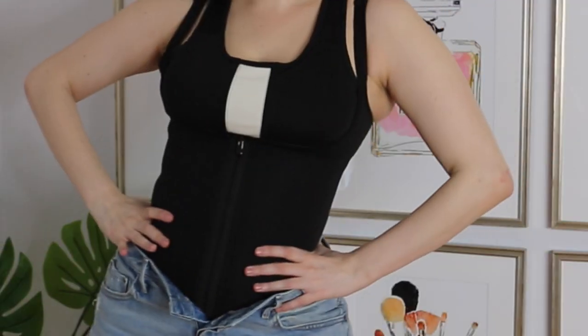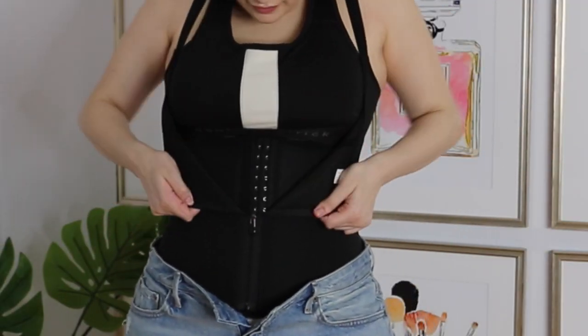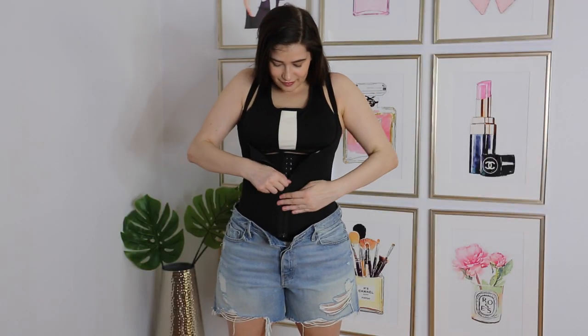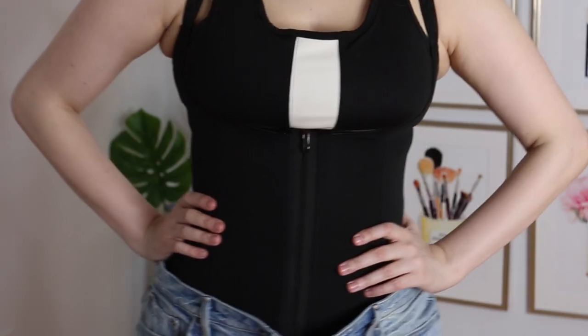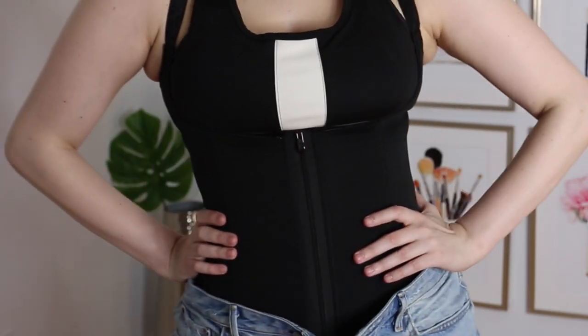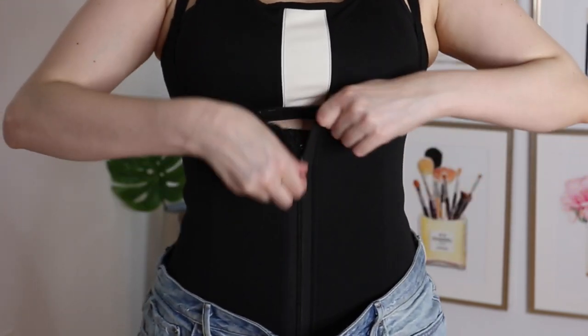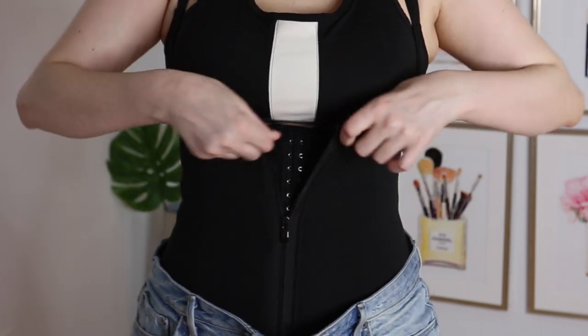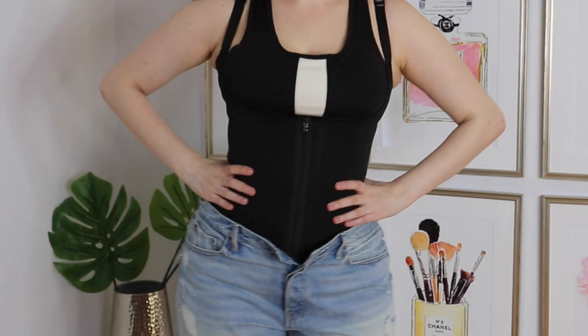I would actually recommend the zip and clip neoprene waist trainer vest. It has three hooks on the inside and a zipper on the outside to make it super easy to open and close. I love that there are three hooks because you have that optional adjustability — some days I need the loosest setting and some days I want the tightest one, so it's great to have that option.